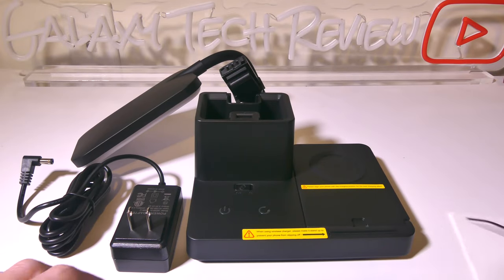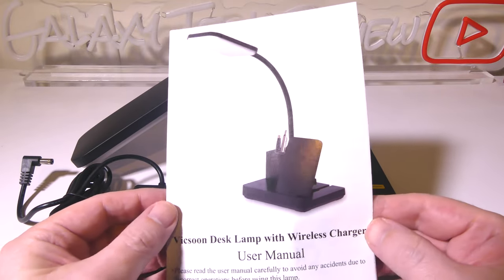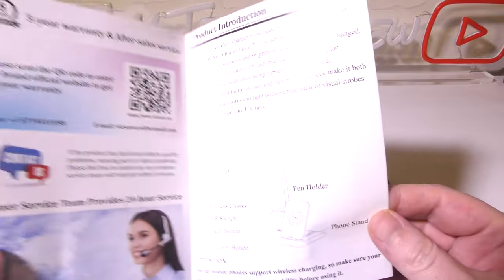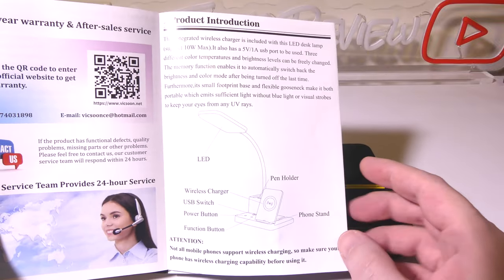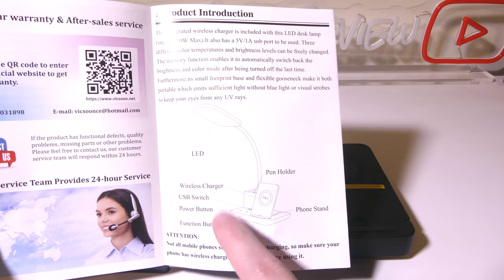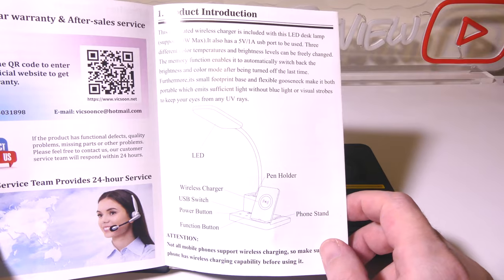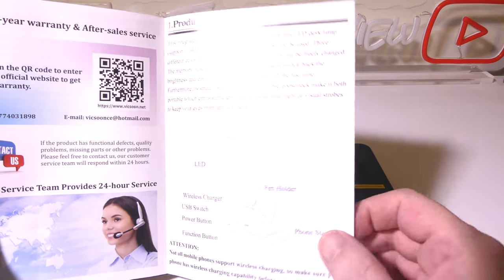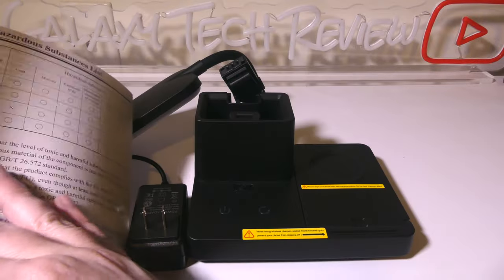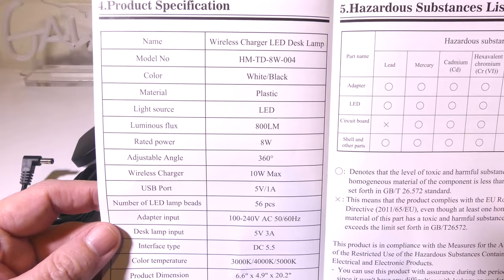So this is everything that you get once you get it out of the box. You're going to get a user manual here for the Vixoon desk lamp with wireless charger. This is written in English and it's well laid out. It's got everything you need to know from all your button assignments, where your wireless charger is, the USB switch, the power button and function button, and of course the phone stand itself with wireless charging. It does also have setup specifications in here and I'll leave this up in the video if you guys need to check it out.